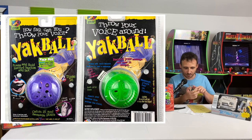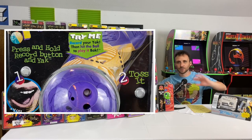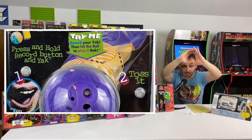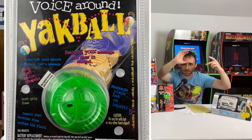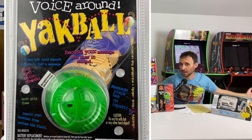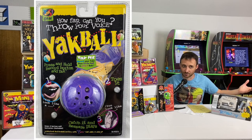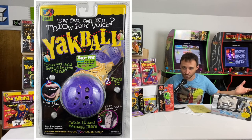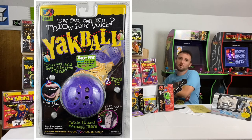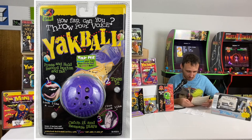The last 1997 release is the Yak Ball — a foam ball with a button inside. You'd record a message, throw the ball to a friend, and the impact of your friend catching it would trigger whatever you recorded to play. So obviously you'd record something funny or explicit to surprise your friend.